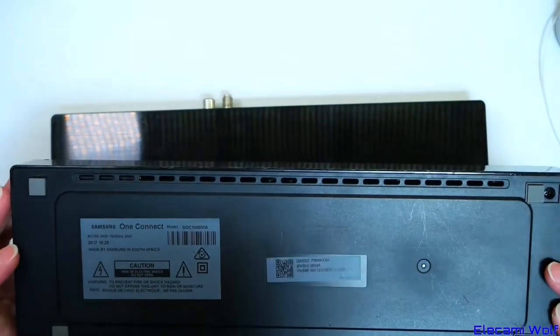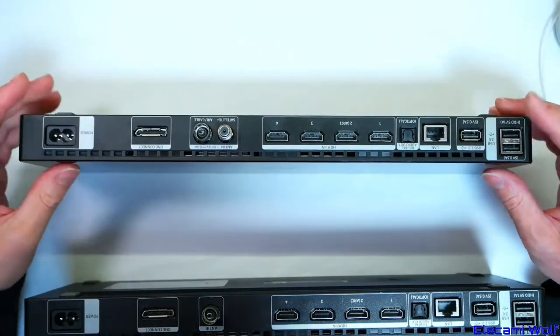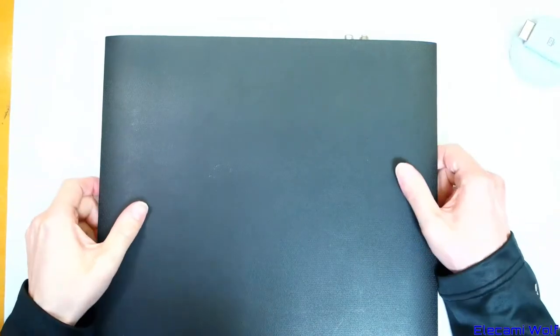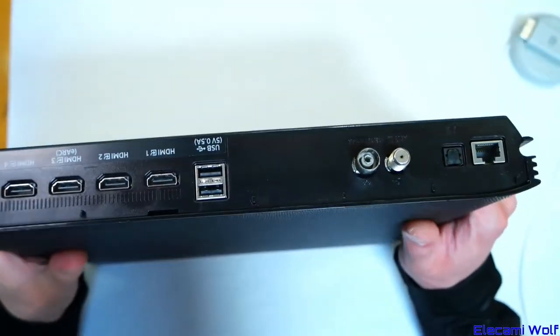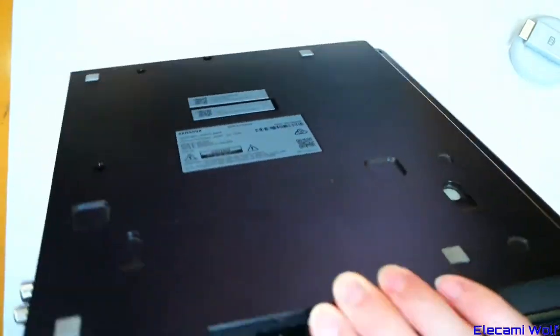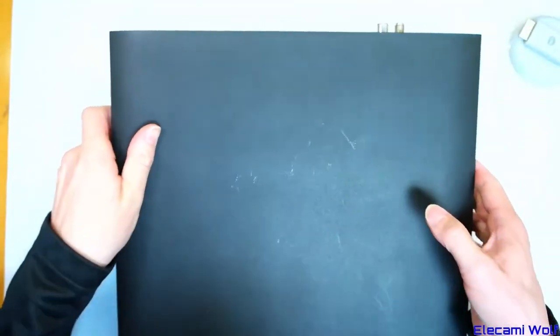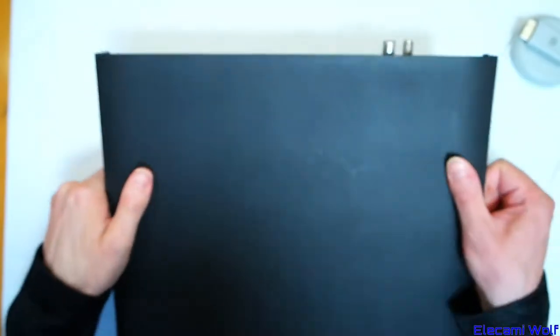We don't really need to take this apart because it's going to be pretty much the same as what we saw in the previous video. Instead, we've got something else to take apart. This is a newer One Connect box, possibly for the current 8K TV models or last year's — not sure.